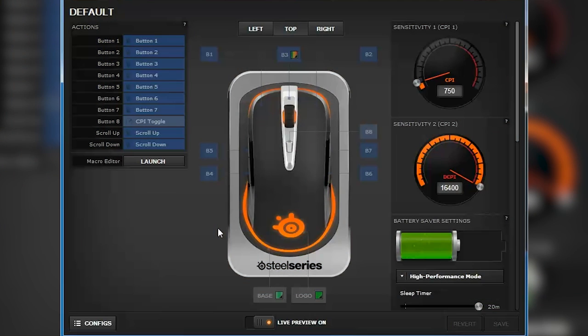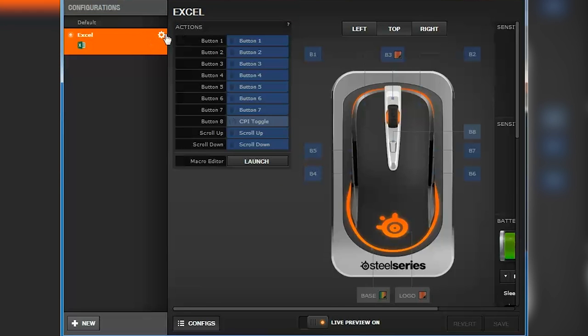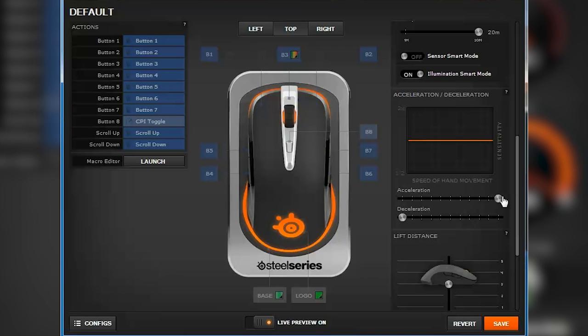SteelSeries Engine has evolved a lot and now supports an unlimited number of profiles that you can trigger with application or game launches, with the usual adjustments such as lift distance, angle snapping, polling rate, and acceleration control.